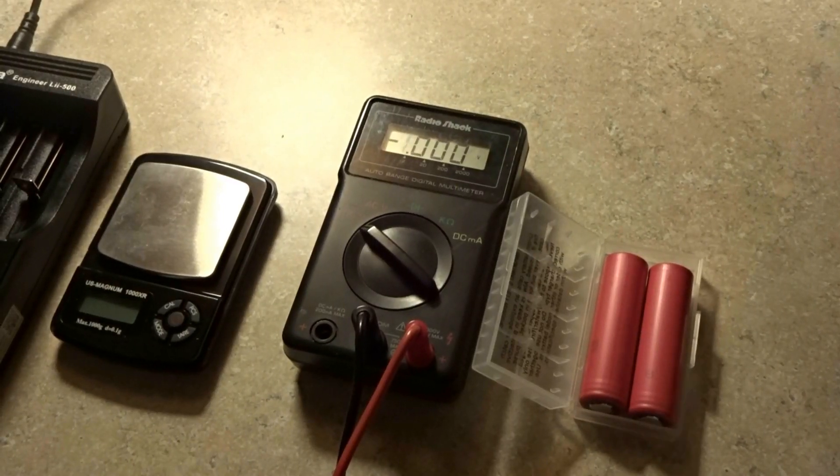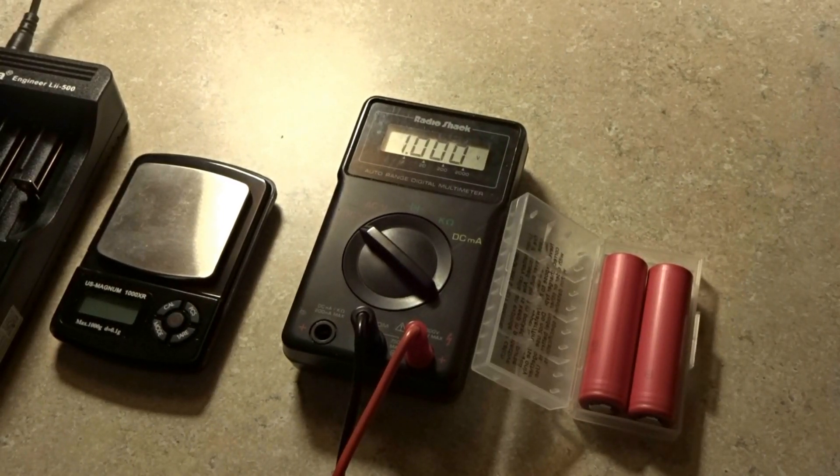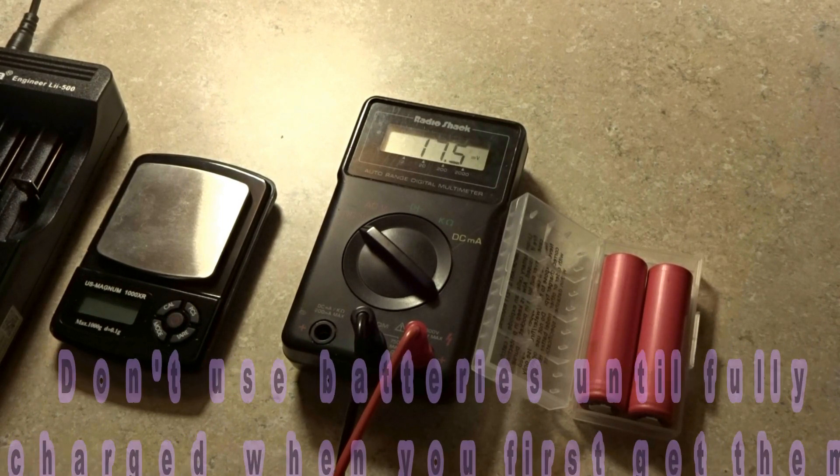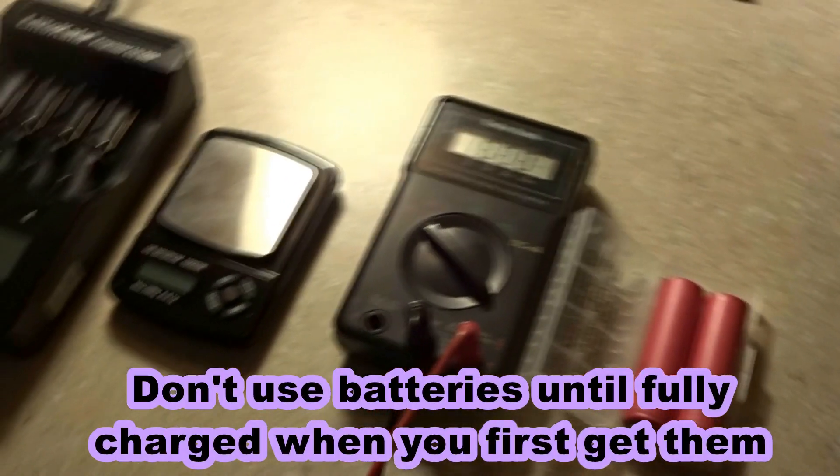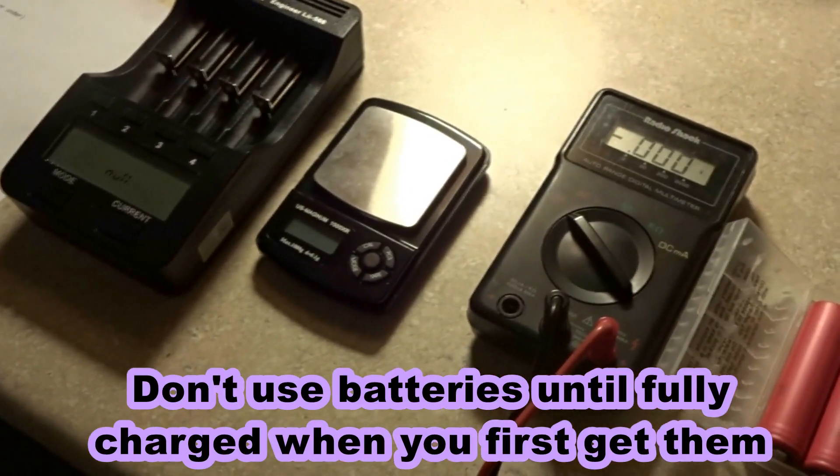What's up guys, today I'm going to show you how to check your battery cells to make sure you're getting authentic battery cells. What you're going to need is your cells of course, your ohmmeter, a scale, and a charger.